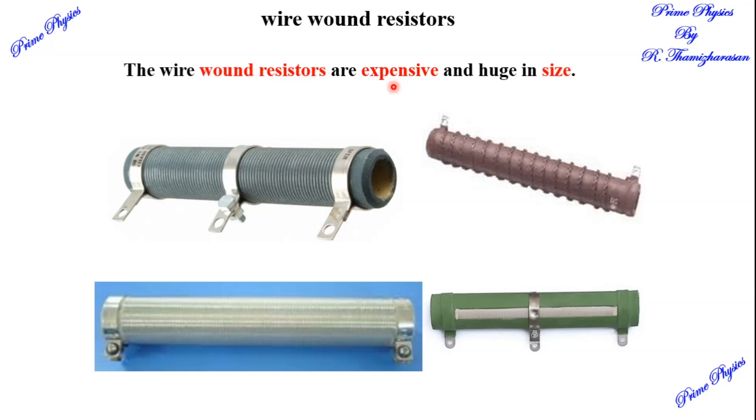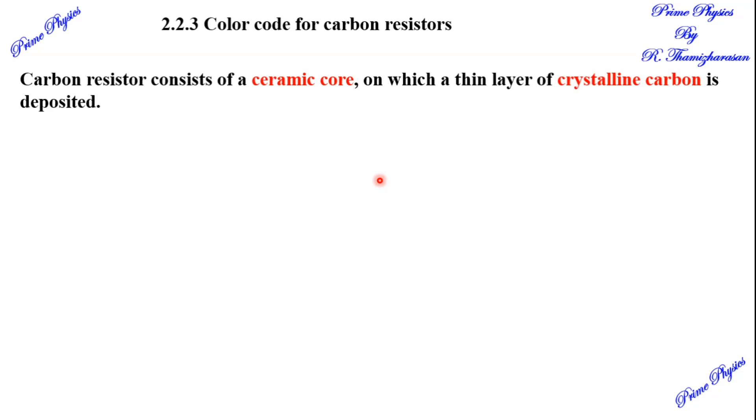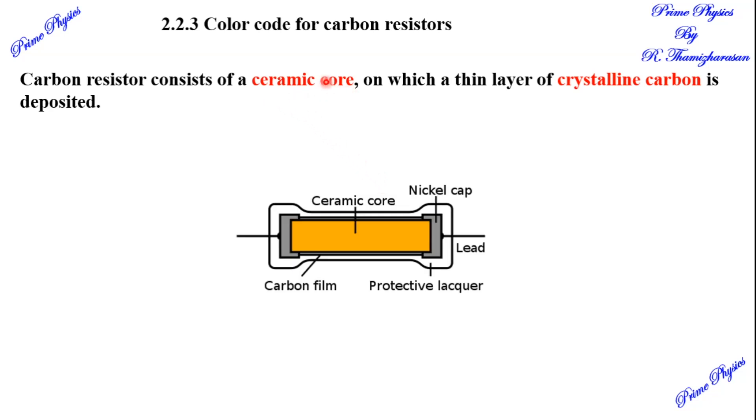Compared to the carbon resistor, the wire wound resistor is expensive. The carbon resistor has a ceramic core. On top of the ceramic core, there is a crystalline carbon coating — a small layer coat. It also has a nickel cap and a needle connection.